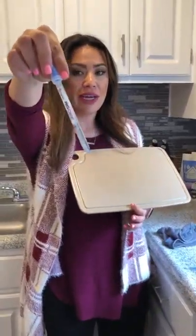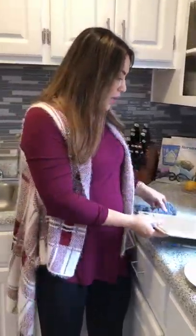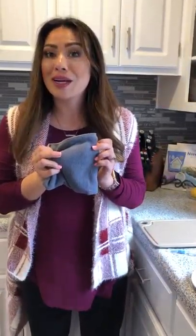You can see it's already turning grayish. Thank you so much for watching. I am Jessica Mays, your independent Norwex consultant, and this is your EnviroCloth. Thank you so much.